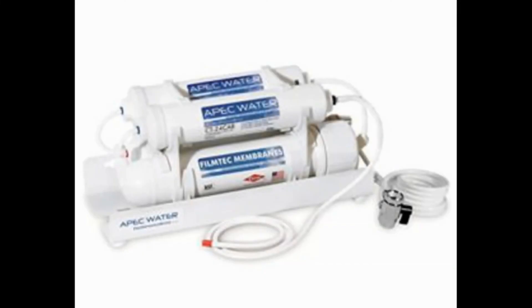APEC Portable Countertop Reverse Osmosis Water Filter System. If you'd prefer a reverse osmosis system but don't have enough space to install one under the counter, this APEC countertop water filter should do the trick. It's compact, portable, and easy to set up — you just have to hook it up and start using it.